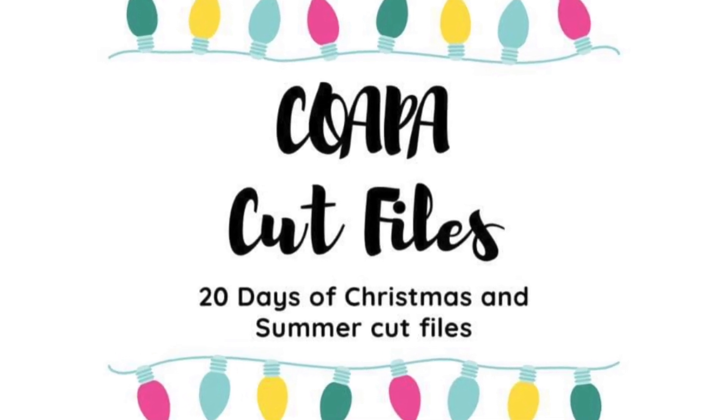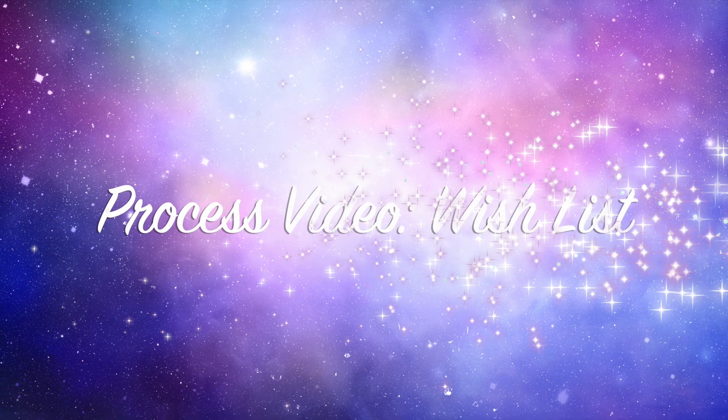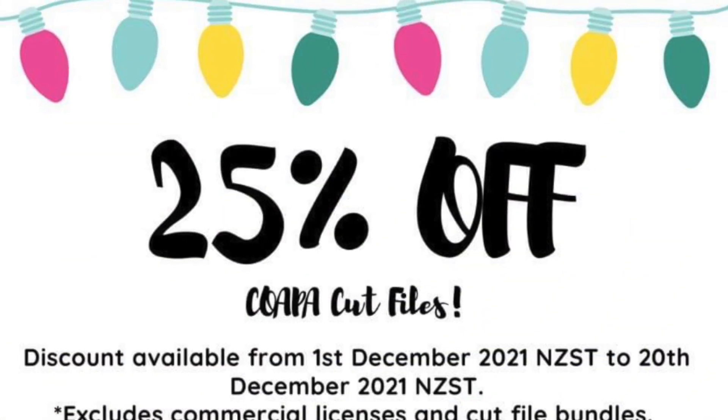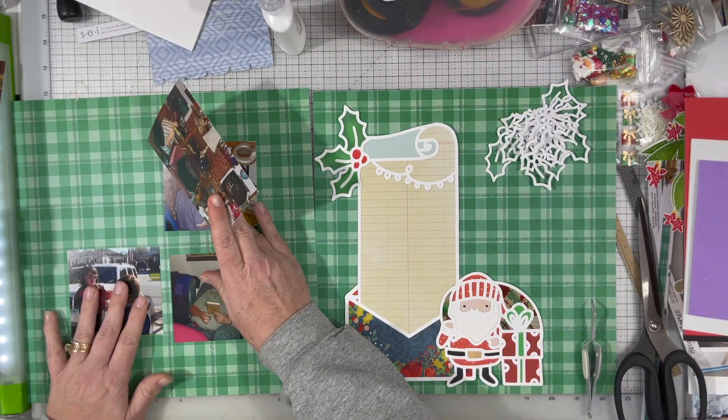Hi there, Janet Fritz here for Galaxy Girl Creations. Welcome to my channel. Welcome to another day of Confessions of a Paper Addict's 20 Days of Cut Files. You can get 25% off over in their Etsy store, and the link to that is down below if you are interested.